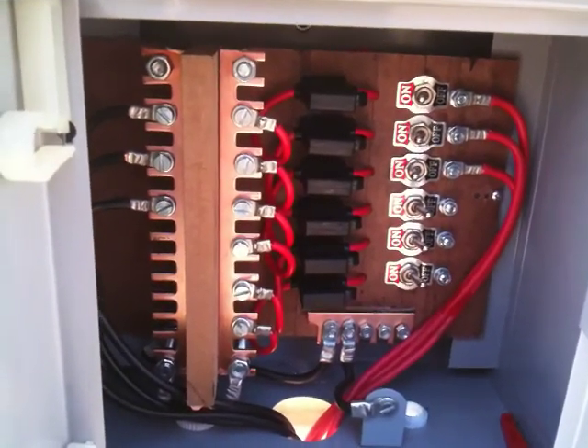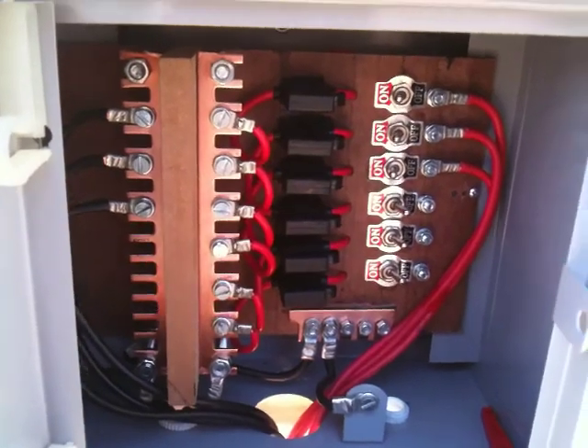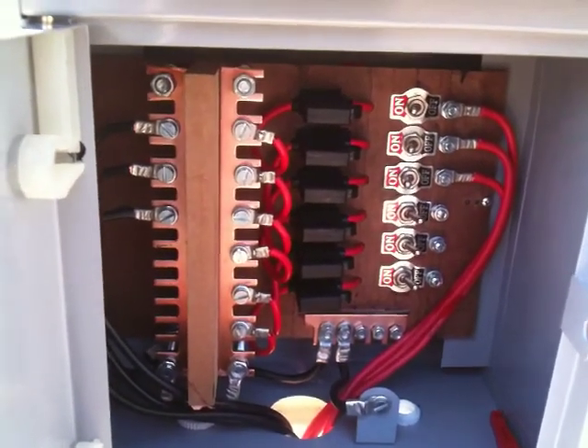It took me a little while to make it. Combiner boxes are quite expensive if you buy them commercially, but I'm quite happy with this one — it seems to be working alright.